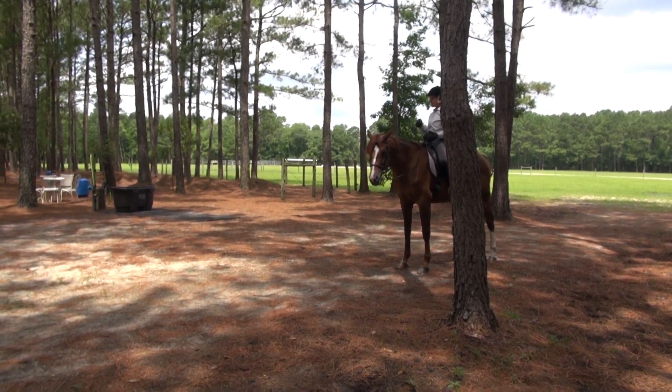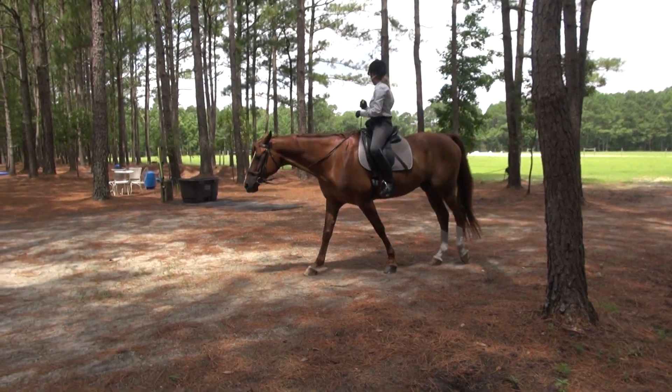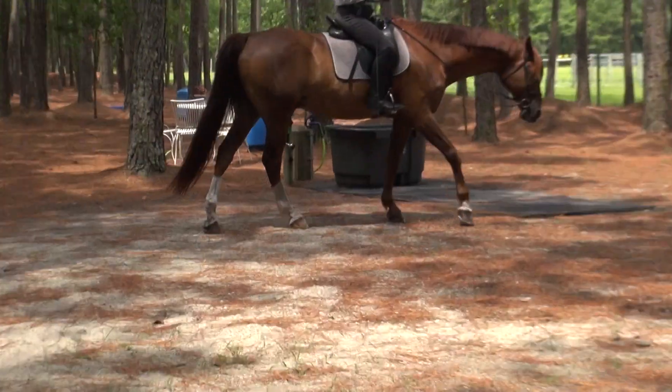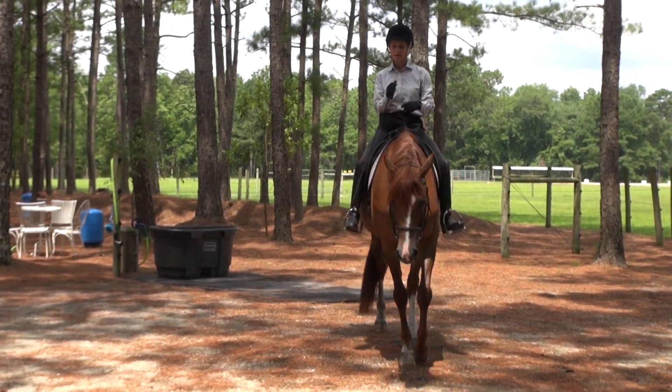I cannot wait to get this going without my hands at the trot and canter. I think it's going to be an amazing help, not only for dressage riders, but for anyone who's serious about having excellence in their riding.